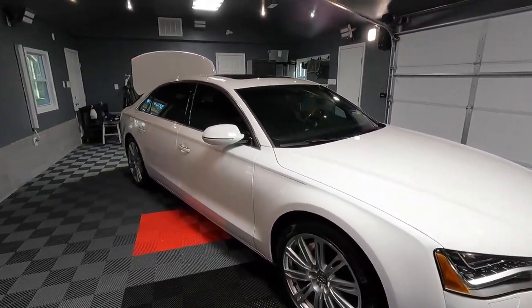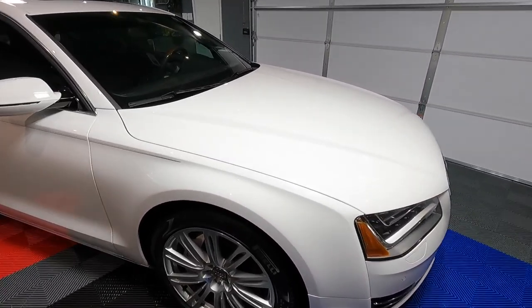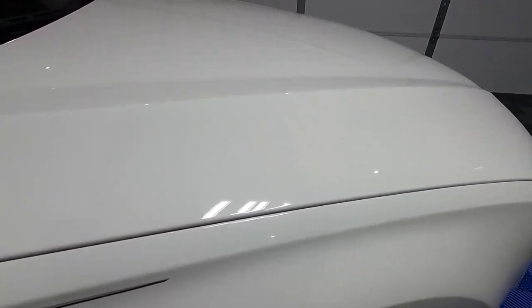With us today is my friend Phil Miranda. He's going to be helping me out with this one here. And yeah, I'm pretty sure we're going to be doing more than just one coating together.